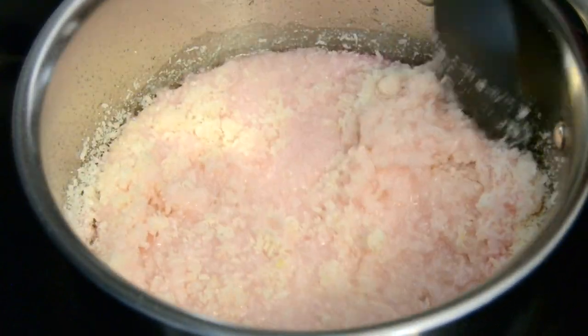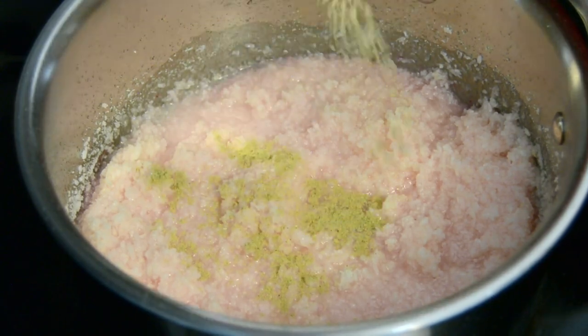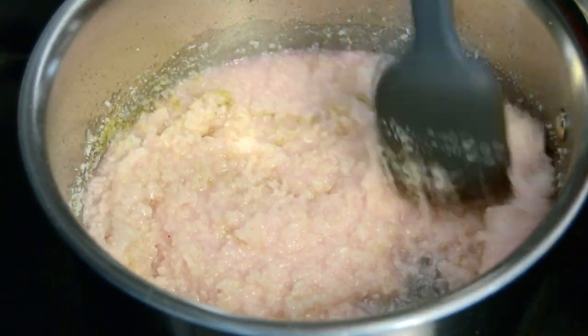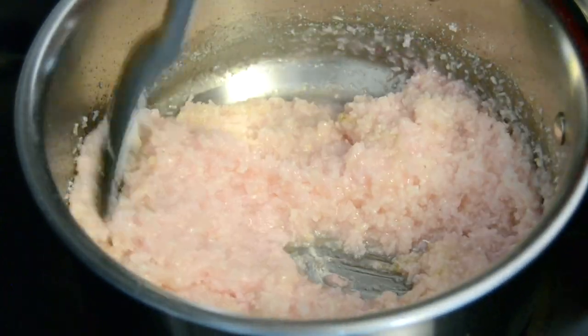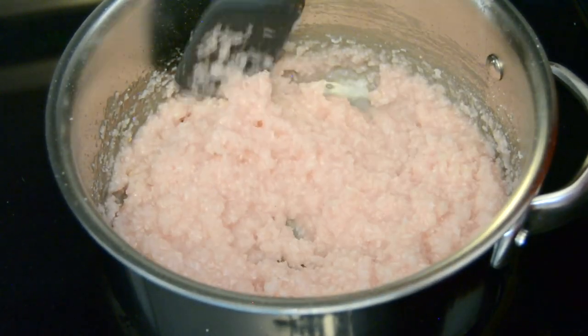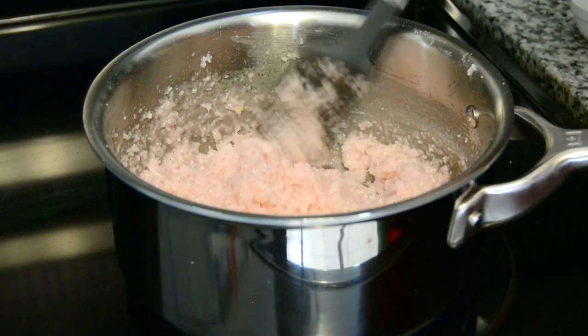We're going to flavor it with a quarter teaspoon of cardamom powder. Now we're going to switch the stove back to medium heat and cook it for just about a minute or two. The desiccated coconut is going to absorb all the delicious flavors — our coconut toffee is all ready!